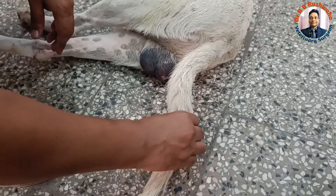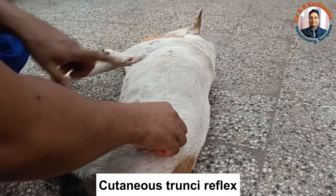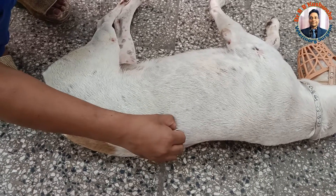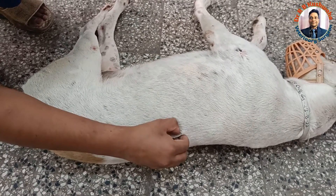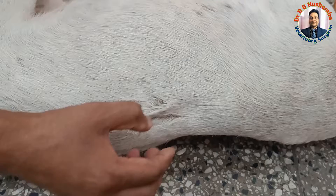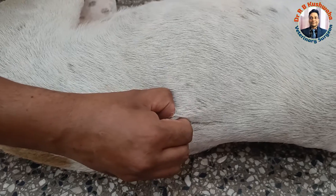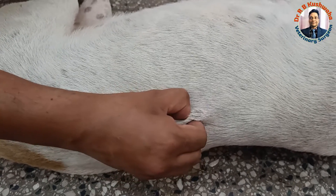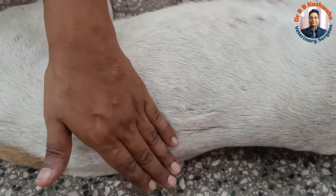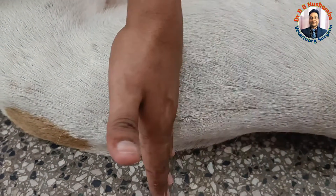Another one is the cutaneous trunk reflex. If you stimulate this skin on either side of the vertebral column — from here onward, you could see there is a reflex contraction of the skin, whereas here it is not so strong, it is almost nil. But from here onward, you could see there is a reflex contraction of the skin. That shows that the lesion is probably present anterior to this level.